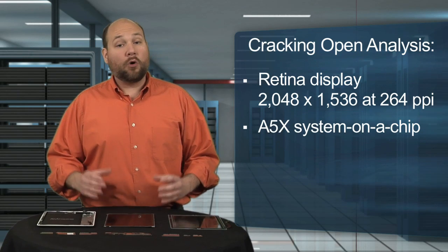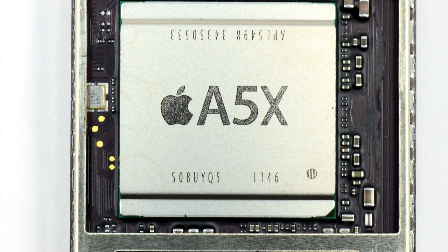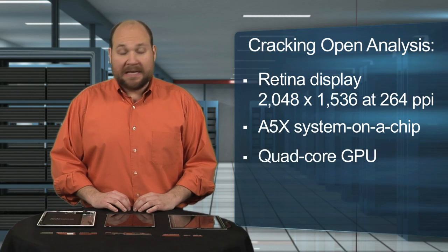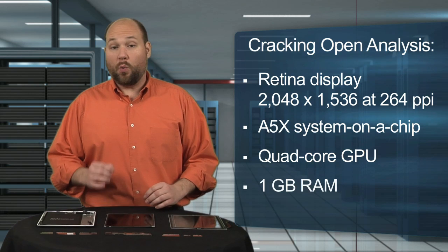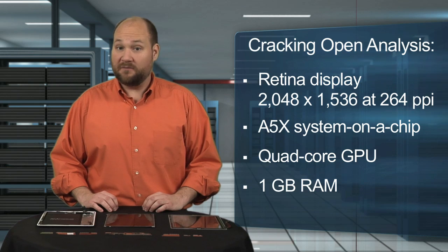To run this display, Apple gave the iPad a more powerful GPU and more RAM. From what I can tell, the 2012 iPad's A5X system-on-a-chip has a dual-core CPU like the iPad 2, but a quad-core GPU. The 2012 iPad also has one gigabyte of RAM compared to the iPad 2's 512 megabytes.